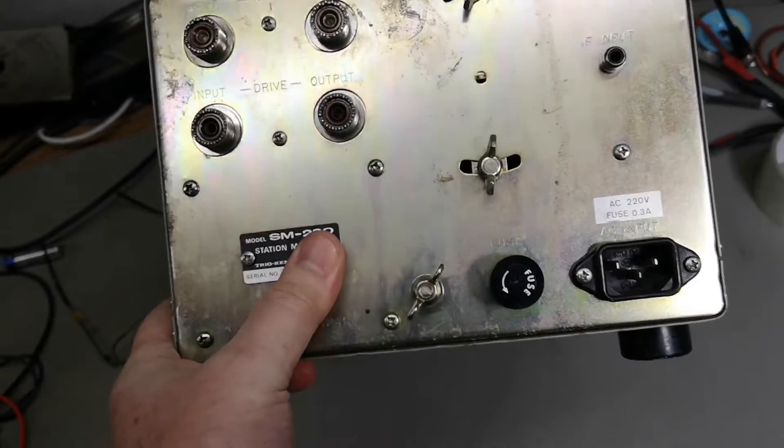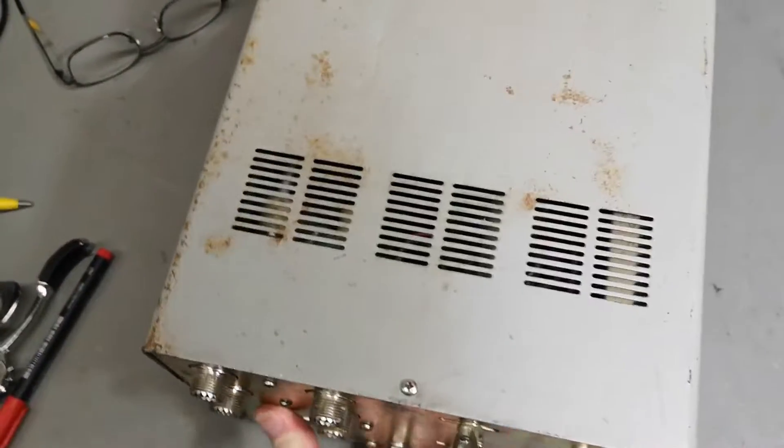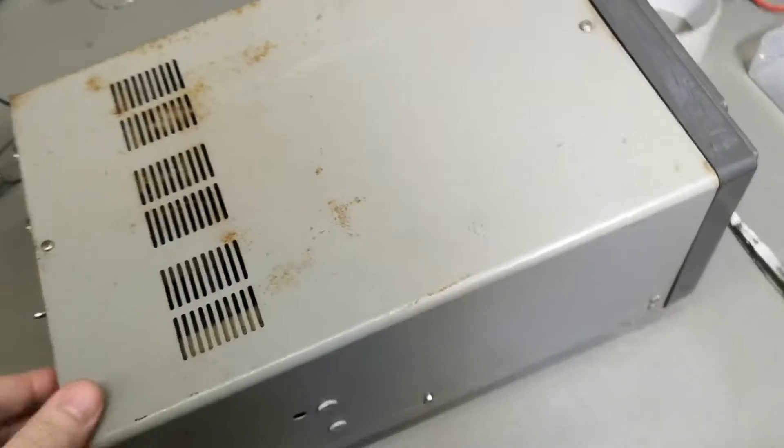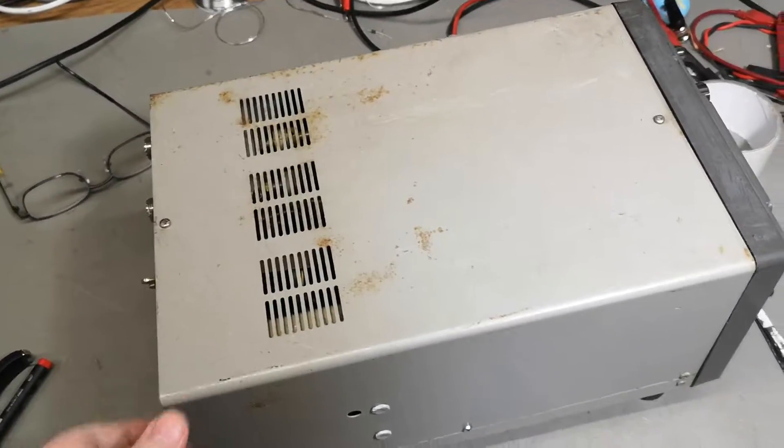So that is what this monitor can show you. Because it's really rusty and all that, I think I should take off the lid before I power it up so I can just see what to expect.